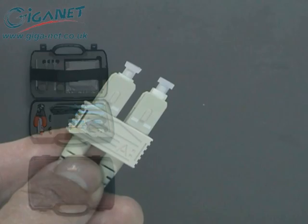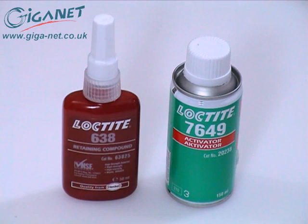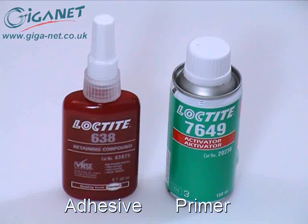Here we'll be showing a Giganet SC termination using jacketed fiber. The Cold-Cure adhesive is Loctite 638 compound and the primer is Loctite 7649 activator.